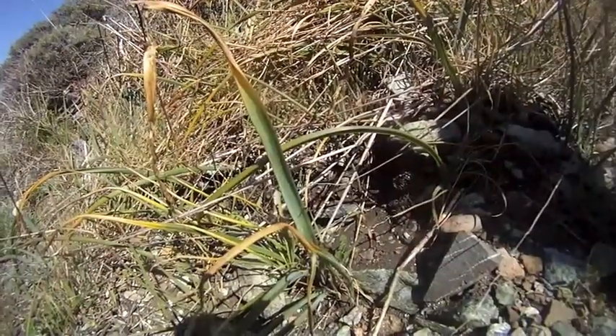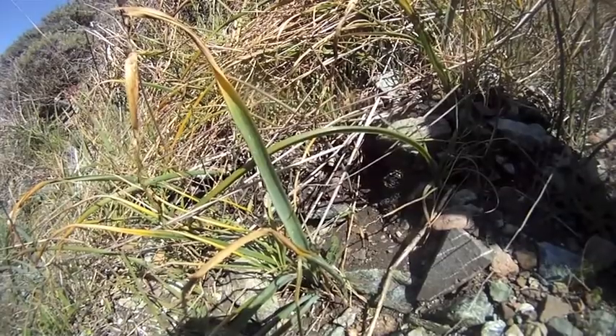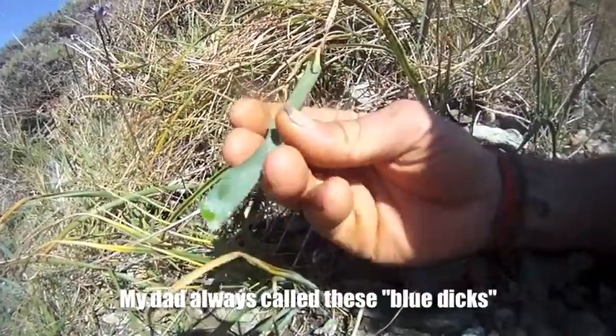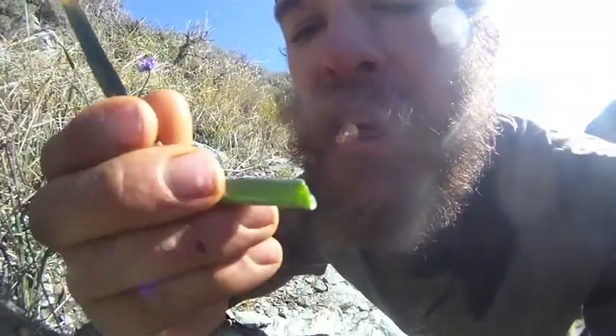Last week we were talking about death camas and how they're similar to wild onions. So this week I found a bunch of wild onions, which is very convenient. You can see here that the leaves are much more of a U-shape than a V-shape. If you pick the wild onion and you smell it, it smells slightly onion-ish.